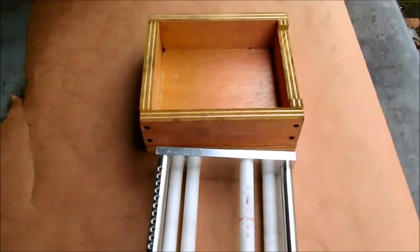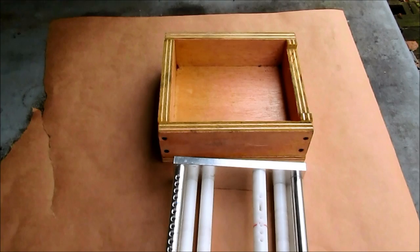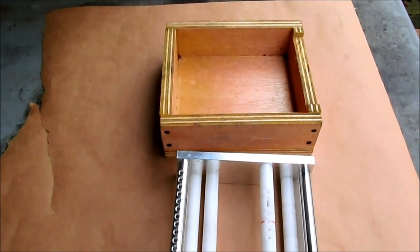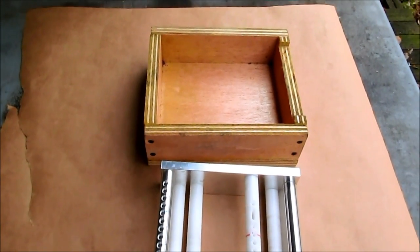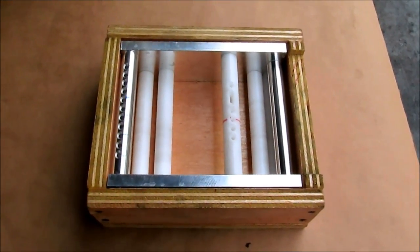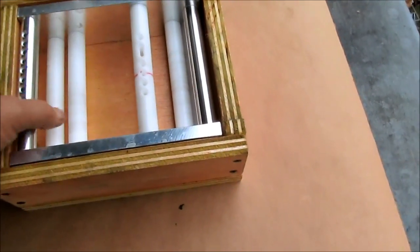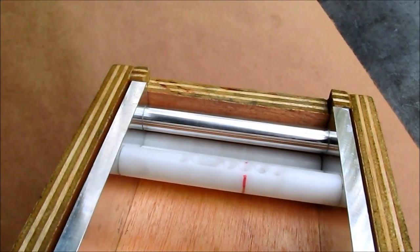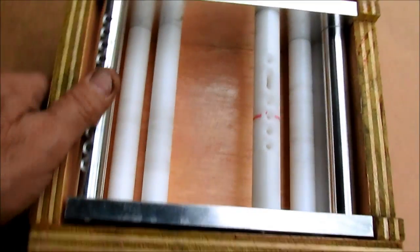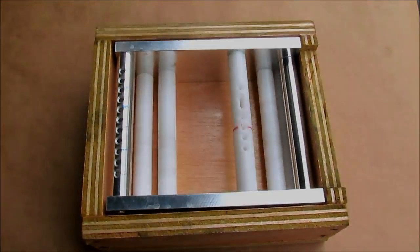Rather than using a cake baking pan or anything like that — which allows excess match slurry to come out around the machine — I've made a plywood tub that the machine just fits into. The sides of the plywood tub are as high as the frame on the match machine, except this one side here is cut a little bit lower so that the match, as it's being pulled out of the machine, doesn't drag across it. This keeps all of the black match slurry inside the match machine frame.